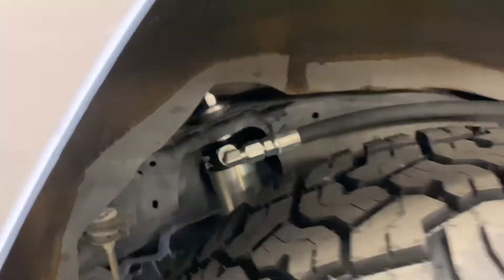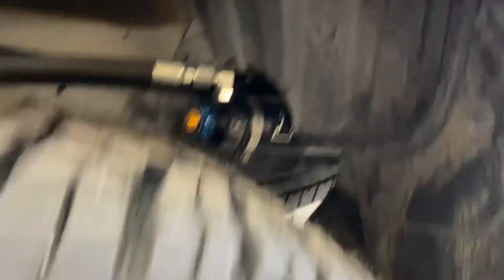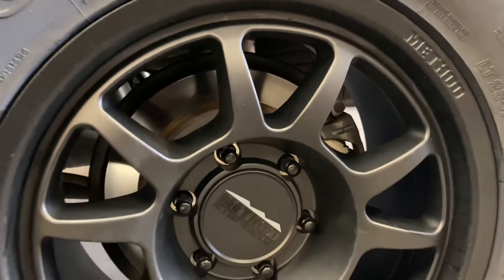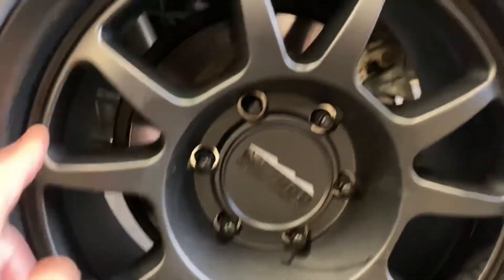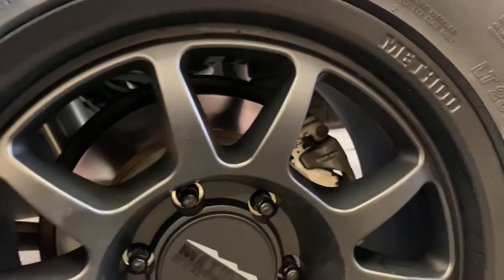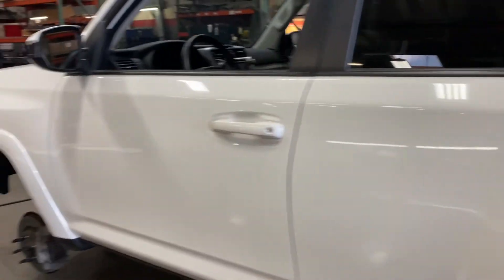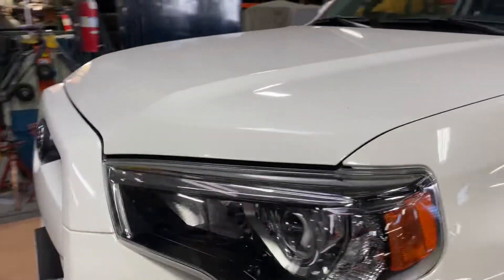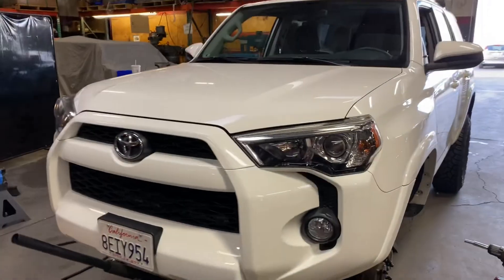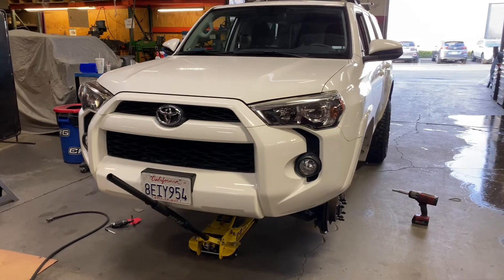Much thicker shafts, way stronger, with that same dual speed compression adjuster. For the wheels, we're running the Method Trail Series wheels. These have bead grip technology, so when you air down these tires, you're able to keep the bead gripped onto the rim much, much better. Bead grip technology on this four-wheel drive 4Runner for Boyd.